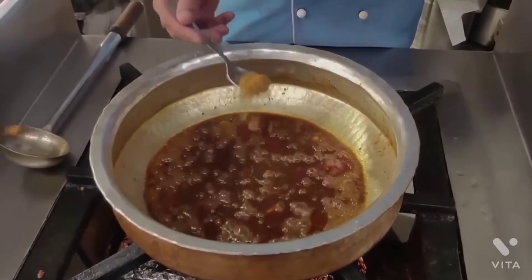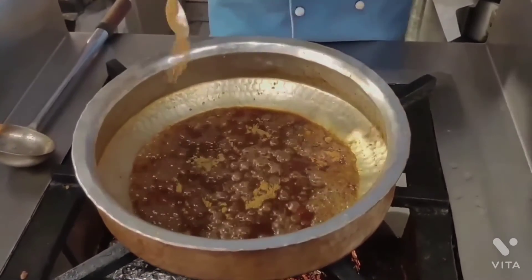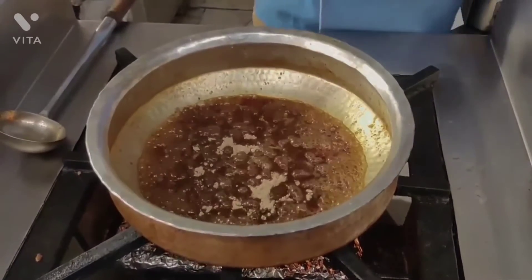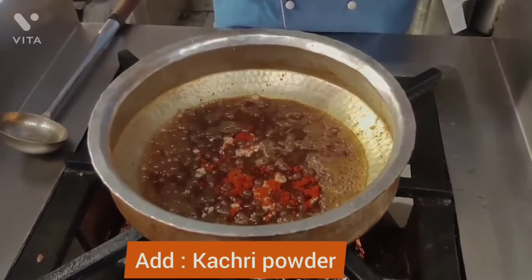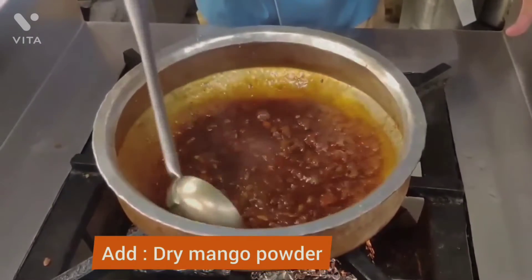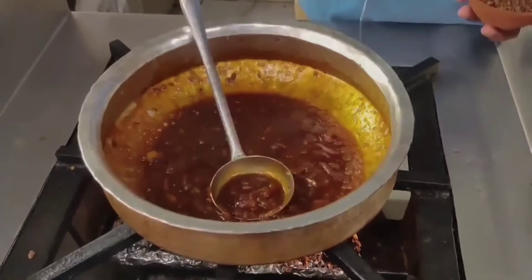I will use this — first of all, add a little bit of water and see what color is coming. This dish is ready.